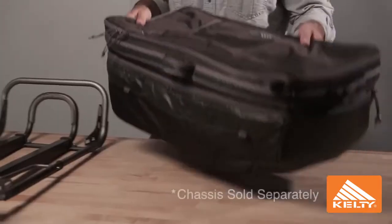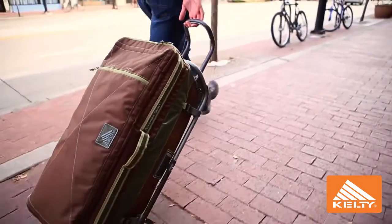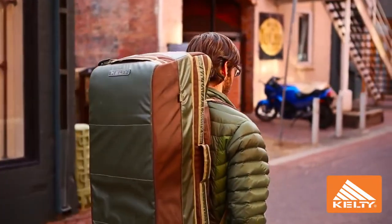In addition to its high level of organization, the Ascender trunk is also a very modular piece in that it attaches to our Ascender chassis. This provides you with multiple carry options, allowing you to roll the bag through airports, subways, train stations, across town — but also with the integrated shoulder straps, you're able to throw it on your back and go for a hike.